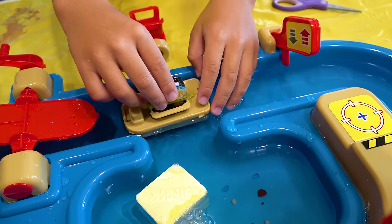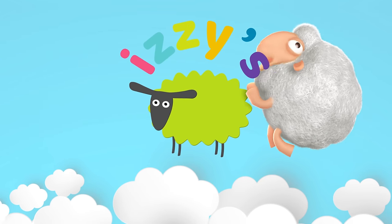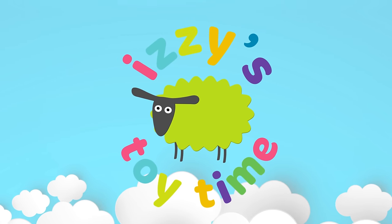Hey, they fit on there. Did they fall or did they fit? They lean. We're here — it's toy time!